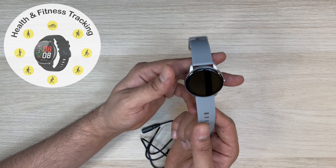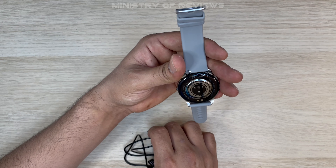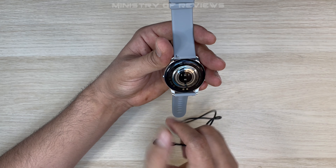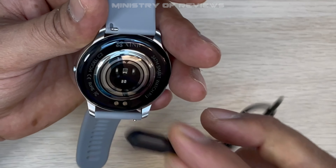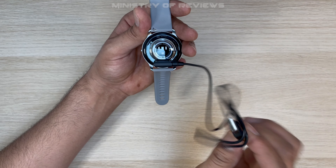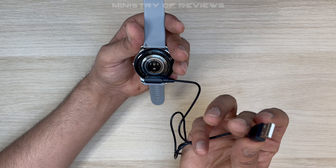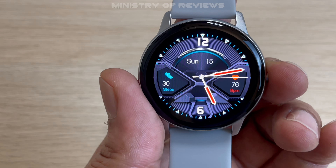Let me show you how to connect the magnetic charging cable. You can see these two dots on the back of the watch — you just connect the cable here, and then connect the other end to a power source or any USB slot. Now let's have a closer look at the smartwatch — this is your main watch face.